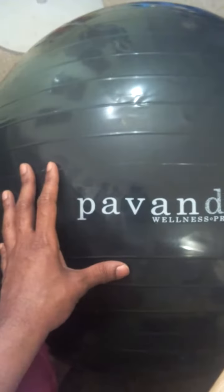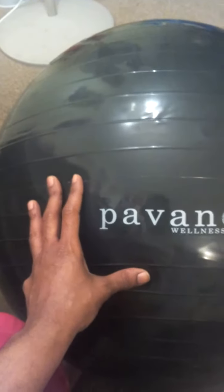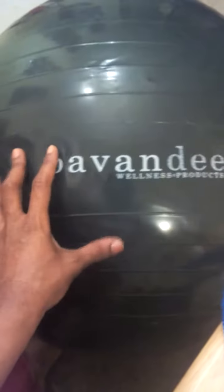It was really easy to pump up. It has the foot pump — you can just pump it up with your foot, hook it up and pump it up. It's just a really nice versatile exercise ball. This is great for back pain; you can lay on it and stretch out really well.